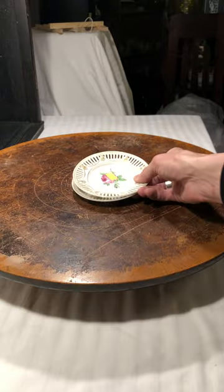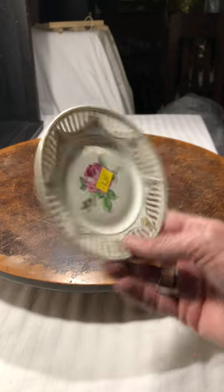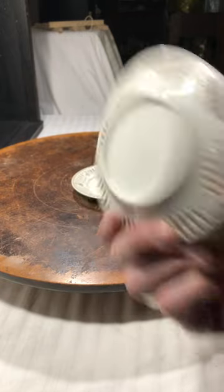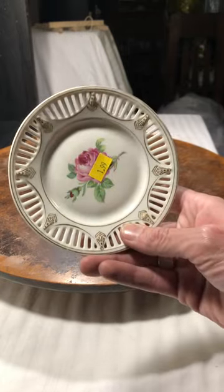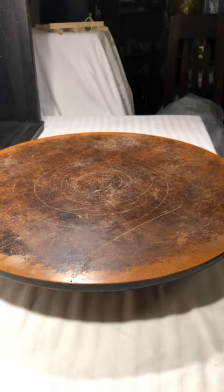These two reticulated plates have a lovely floral painted design. They're Bavaria, so these are Bavaria pieces — really cute.